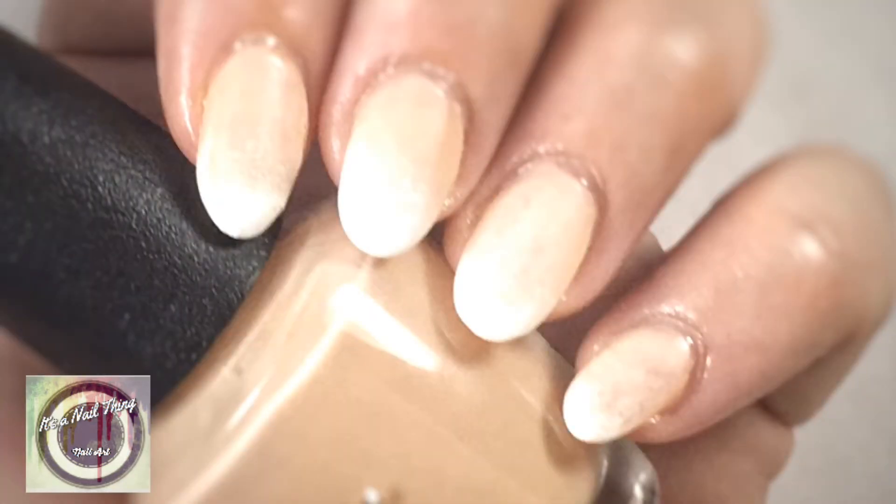And that's it — a matte baby boomer nail art to start off the new year, nice and easy! I hope everyone's had a really good start to it. If you enjoyed this, please like, comment, and subscribe to my channel, and I'll see you next time. Bye!